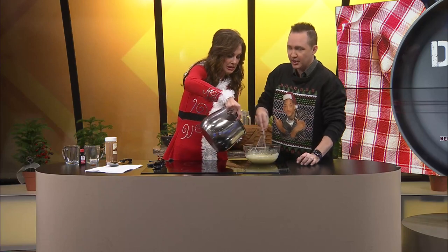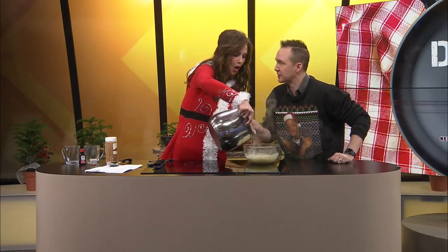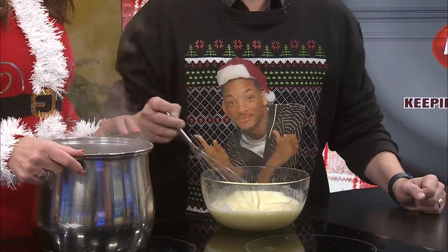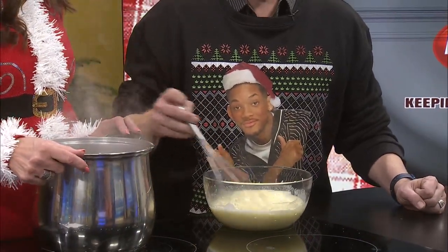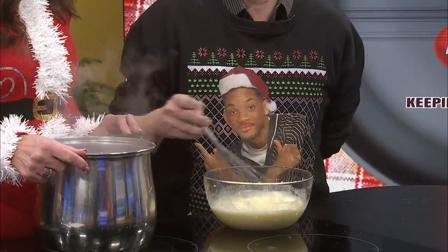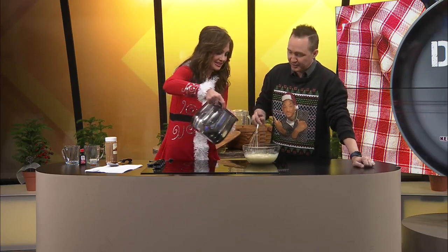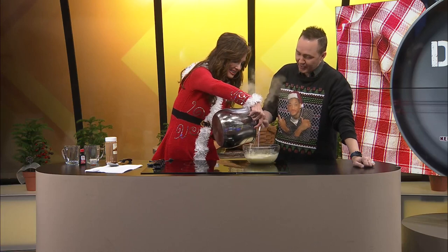Adam, there was a shot right here where you could see Will Smith because it kind of looked like Will Smith was whisking it. Doesn't that look like Will Smith? Merry Christmas, everyone. He's an interesting character, him and his wife. I forget that he's a rapper — one of his songs came on the radio the other day and I was like, oh, I forgot about this song.